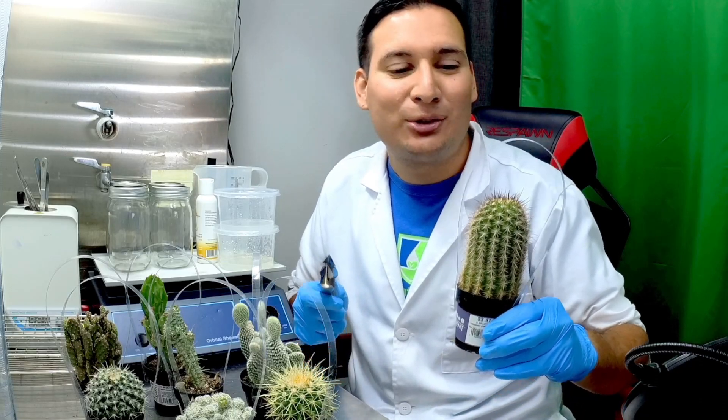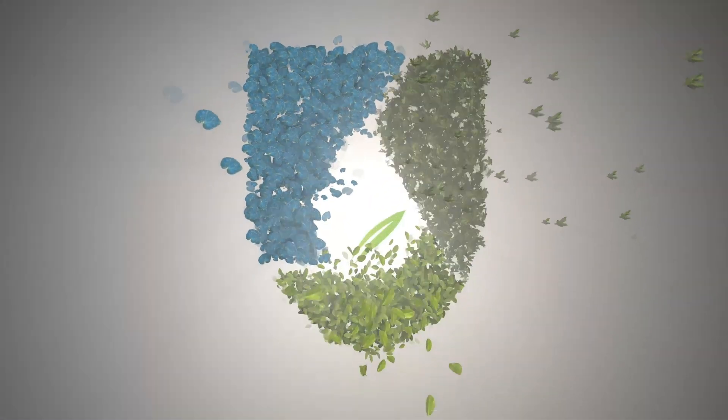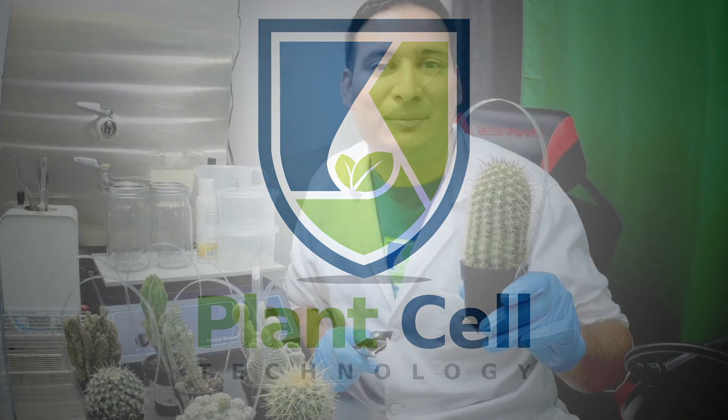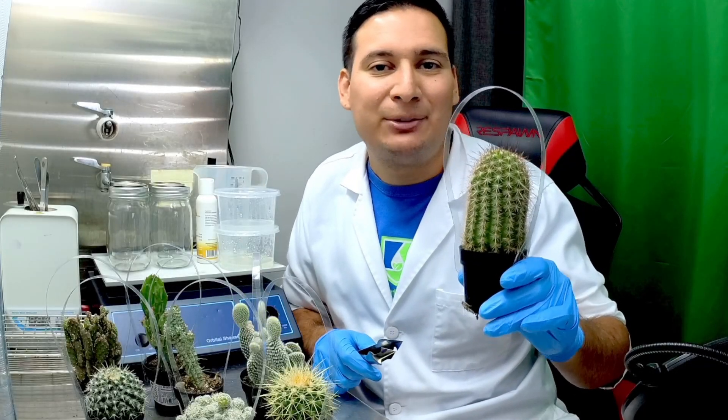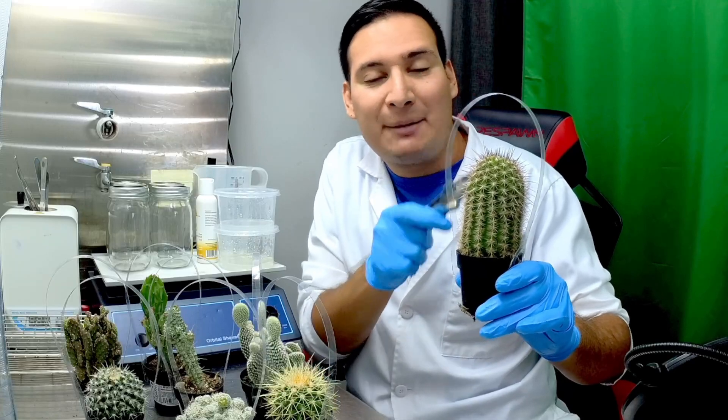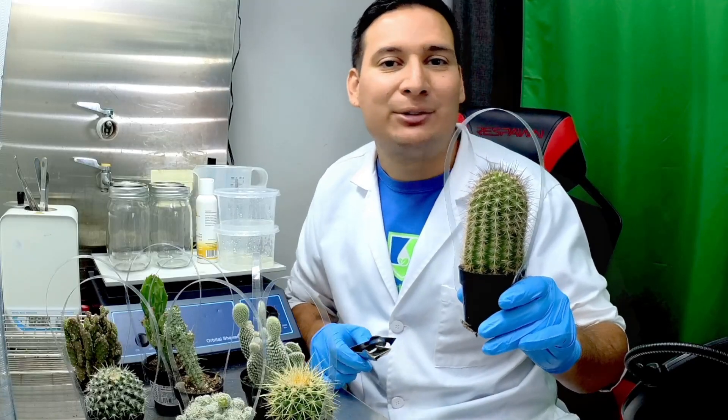Welcome back to another video. Today I want to show you how to do cactus tissue culture. Cactus is an excellent plant to get started in tissue culture because it's very inexpensive and you get a lot of plant material to work from, so let me show you how to do it.